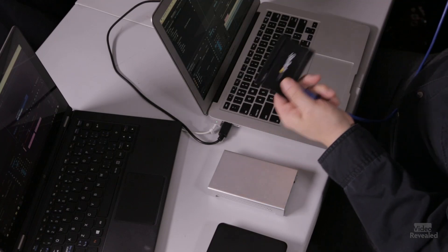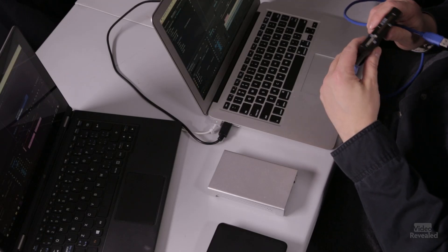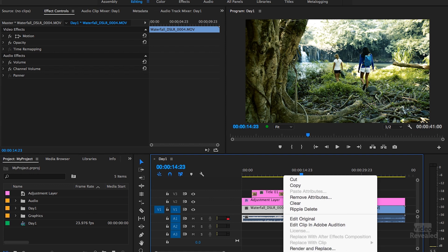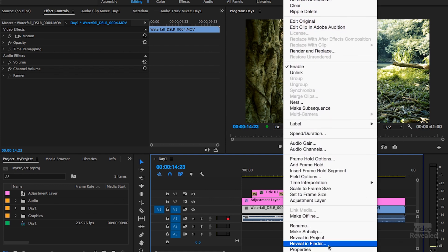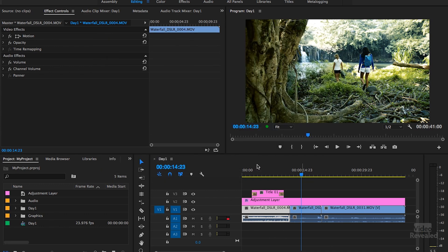Another thing: I have a StarTech USB 3 multi-card reader — CF card, SD card — and you need to make sure you actually bring your clips onto the computer. I know that sounds obvious, but I get questions about it. When you 'import' in Premiere Pro, the clip is not copied into the program — it's simply linked to wherever it lives on disk. If that location disappears, so does your clip.